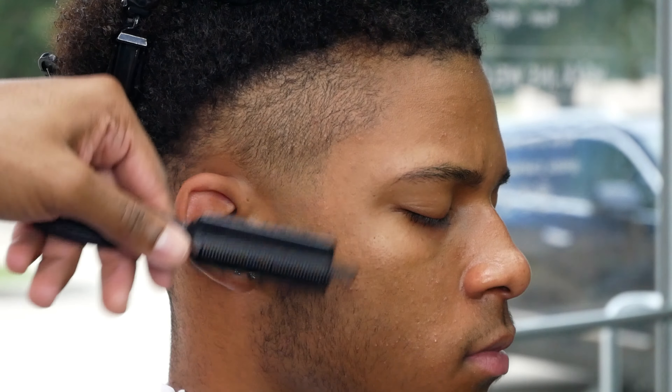Now for the lineup process: a hot towel — make sure it's not too hot, do a wrist test on your client before putting it on their head so you don't burn anyone. Then an alcohol swab cleaning and drying out the skin. This is how I get my sharp, crispy lineups. You can see on the back portion the sharp crispy look — no enhancements. It's not only the trimmers that make it hit; it's the lineup process. You can get away with average trimmers with a solid lineup prep.